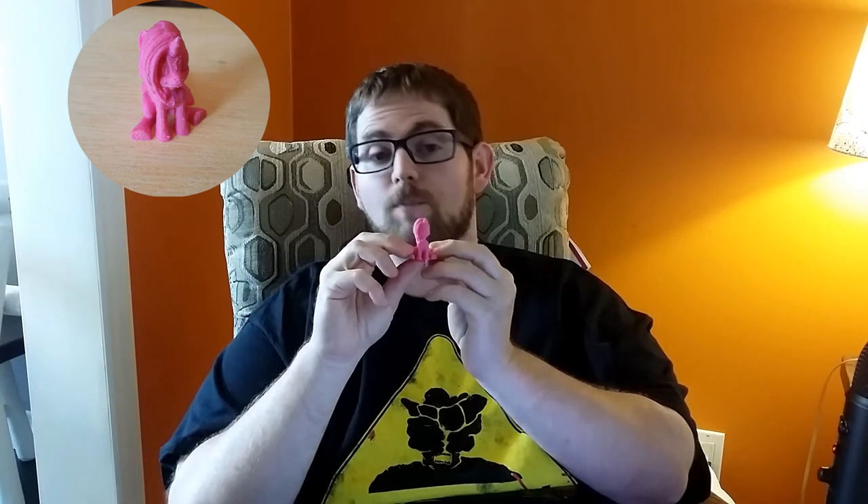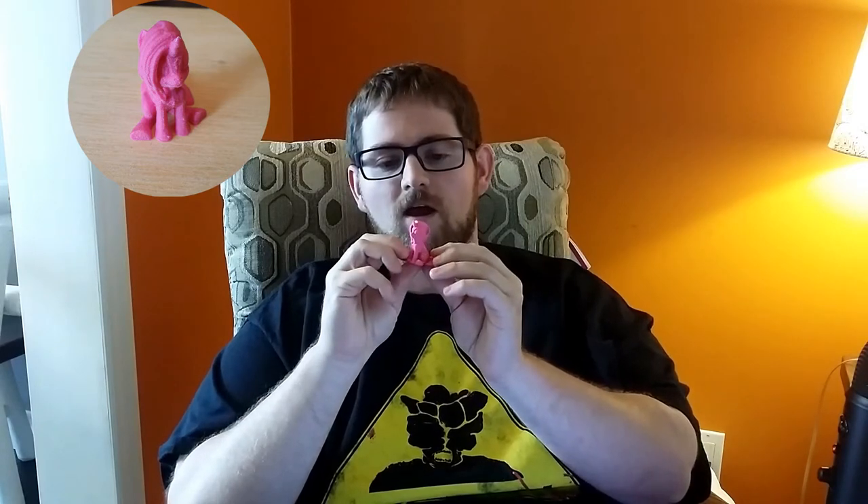So I started off by printing off this guy here. This is printed at 50% size in pink PLA, and he has zero infill and three perimeters. It turned out pretty clean. There's a bit of noise in the print, which is the fault of the printer. So I decided I'd see if I could go a little bit smaller than that.